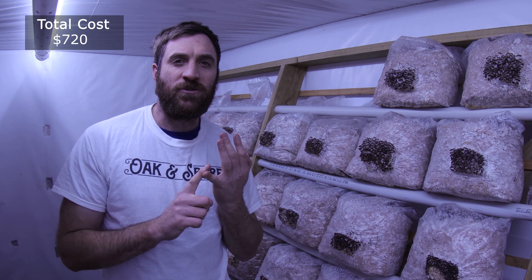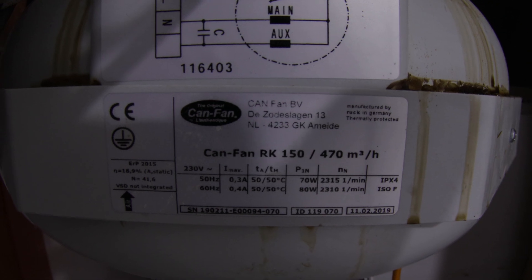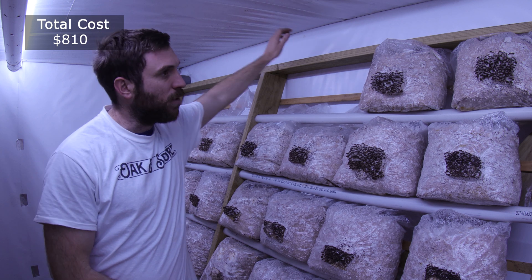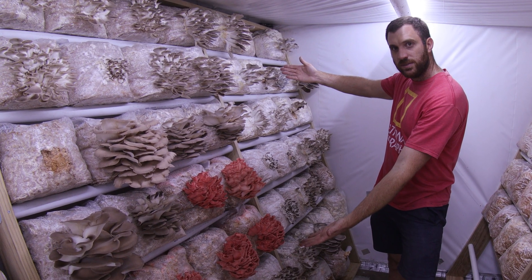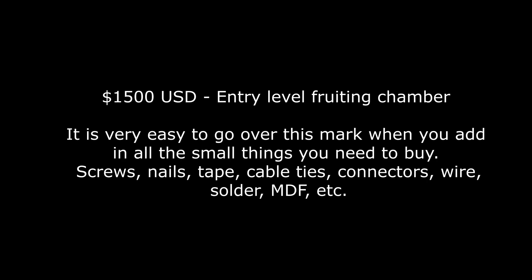Fourth, you need an exhaust fan for the room. An exhaust fan with some ducting will set you back about $90 US dollars. Fifth is shelving to grow your mushrooms on. I made mine myself but it's probably easier just to buy shelving — you can buy shelving for about $65 dollars a piece, or you can make your own. So once all these things are done, you can expect the fruiting chamber to set you back about $1,500 US dollars minimum. It is very easy to go over this mark when you add in all the small things you need to buy.